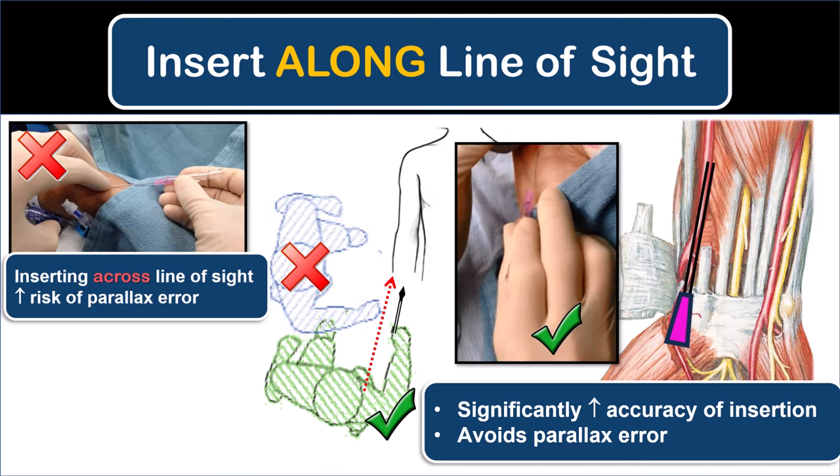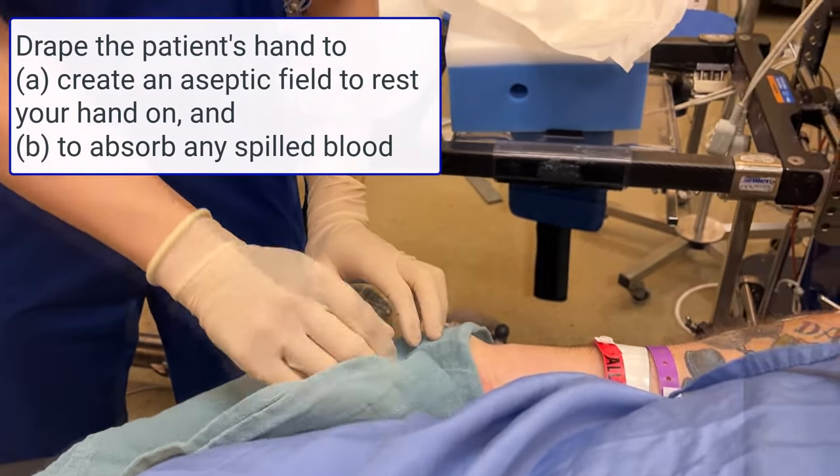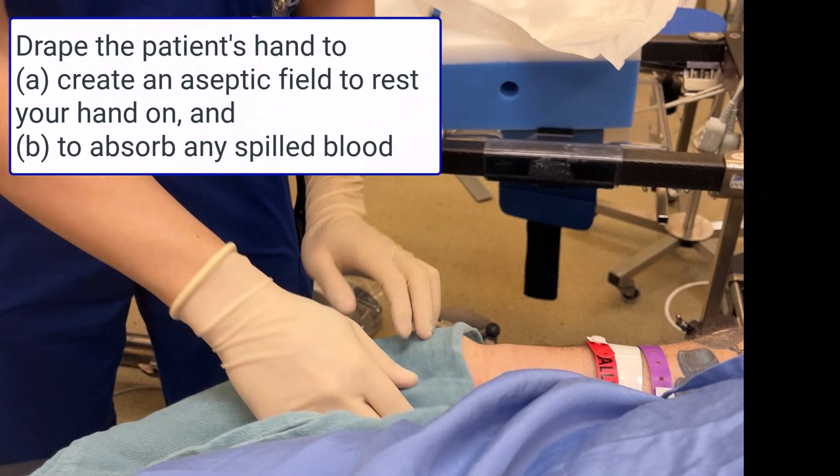As an aside, this same principle also applies to accuracy of in-plane needle beam alignment in ultrasound-guided nerve blocks and vascular procedures. After sterilizing the skin appropriately, place a sterile towel over the patient's palm.